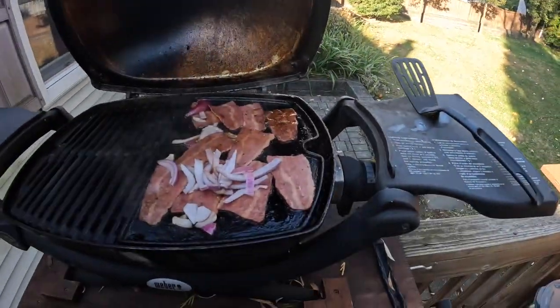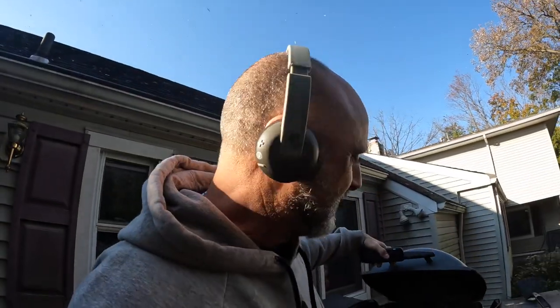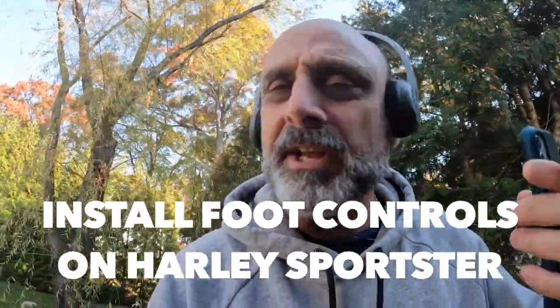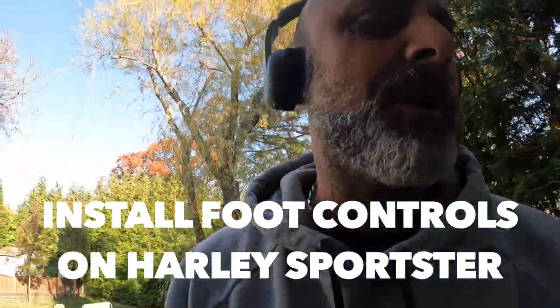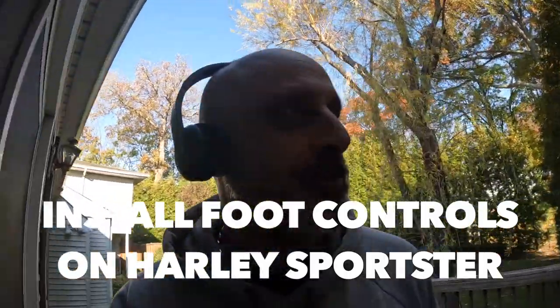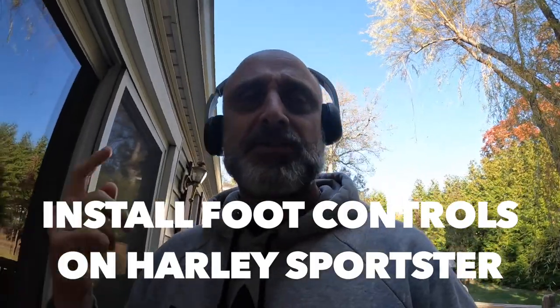Good morning. Let me just finish up making breakfast over here — making myself turkey bacon and an omelet. Then I'll get the video started. I'm gonna finish up, eat, and then go out to put some parts on — actually to put the mid controls on the Sportster. So let's hit the intro and start with the video.